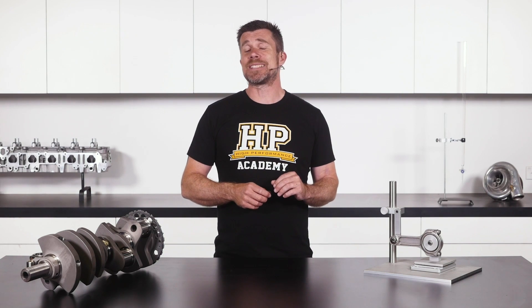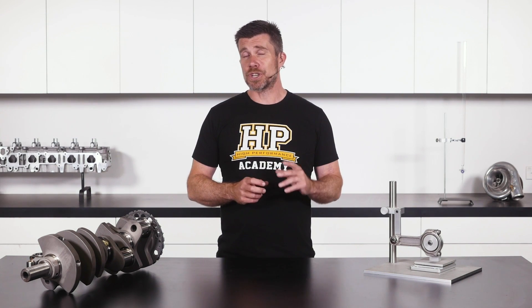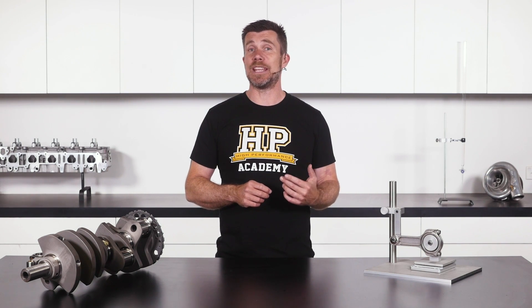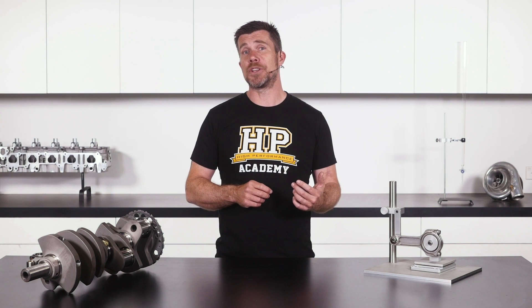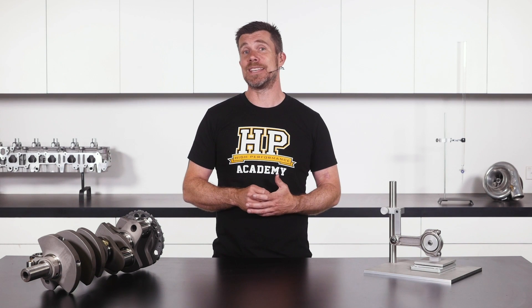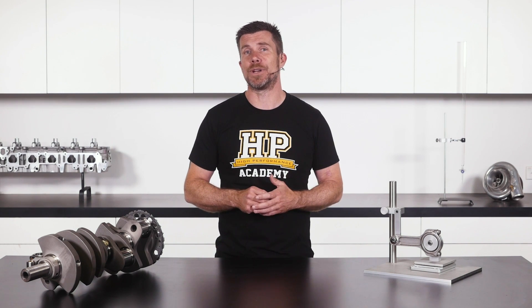While a correctly balanced engine isn't necessarily going to show more power on the dyno, what you're going to end up with is an engine that's much smoother in operation, which can translate to improved reliability and life expectancy out of the components inside your engine.